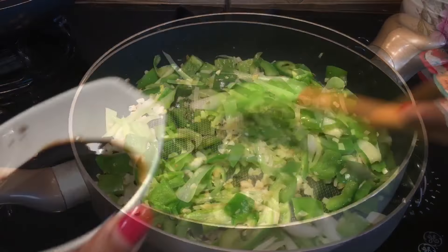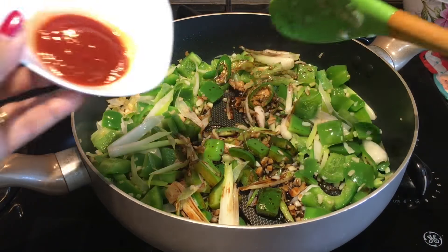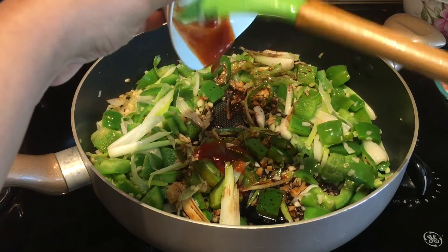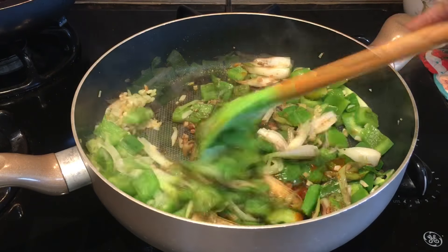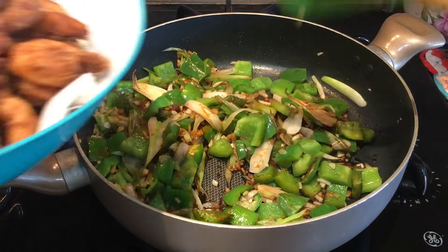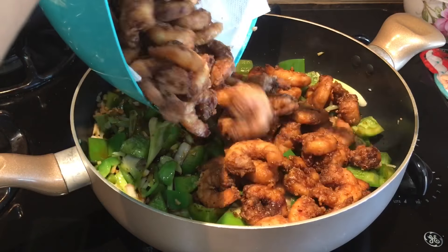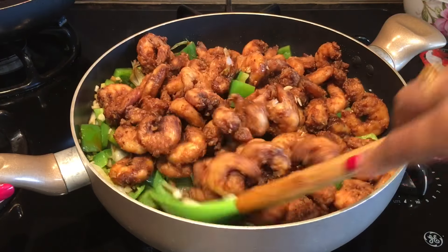In a minute I'll drop in the soy sauce, then the red chili sauce, and then add the fried shrimp chili that I had fried earlier. Give it a good mix.